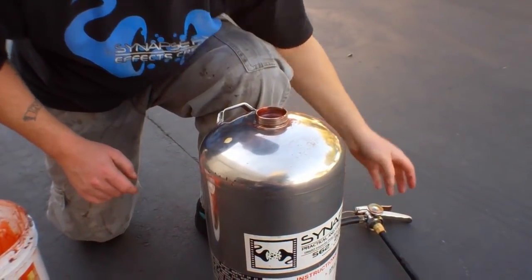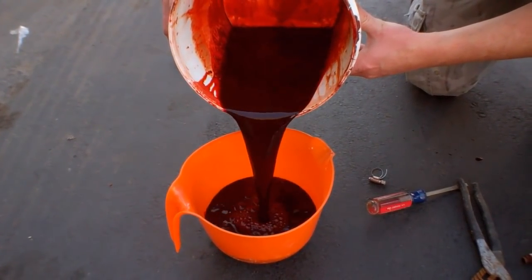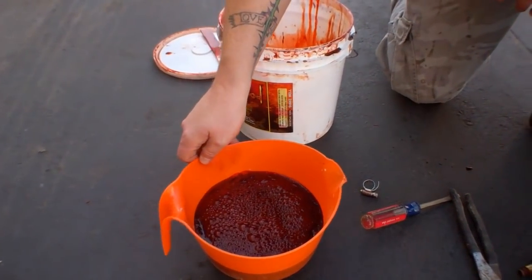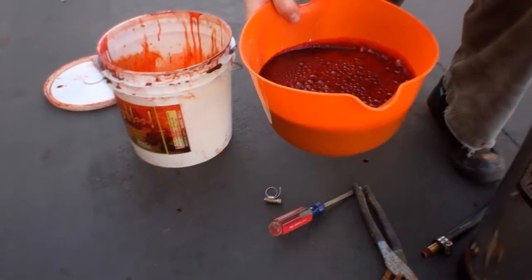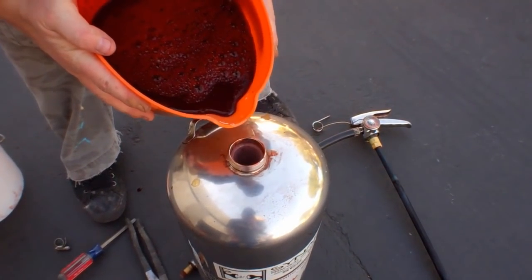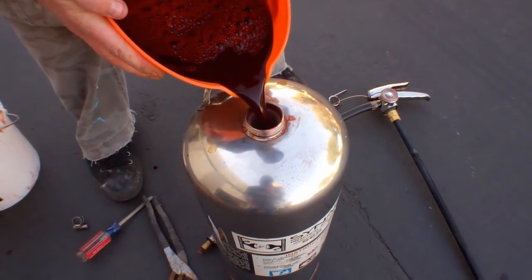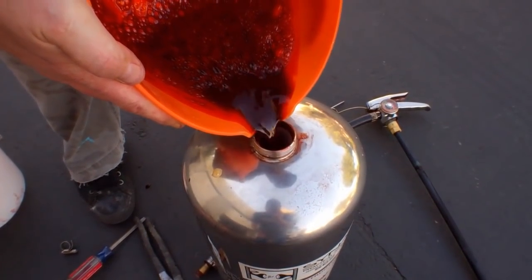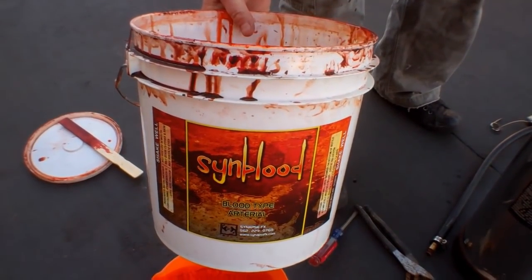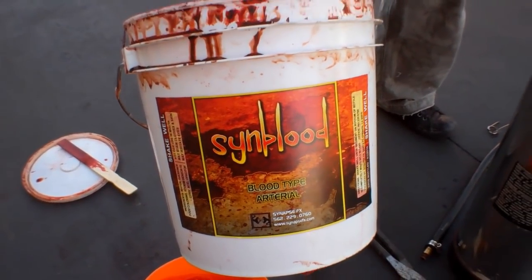Now I'm going to try and stay clean because blood gets messy. I'm going to put the blood into this orange bucket and then pour it into the extinguisher. I like to put roughly a gallon — we have a little bit less, but it'll be more than enough to get the job done. Today we're using Sinblood. We spent two years on this recipe just to get the color perfect, which you can find on our website.